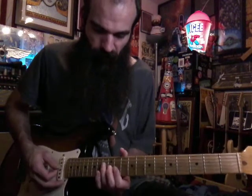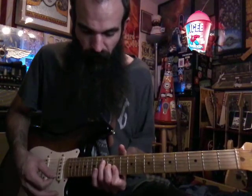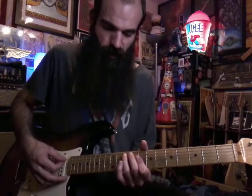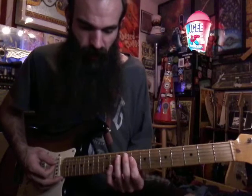Then we're going to go up to E flat major: thirteen, twelve, eleven, eleven. And then we're going to play another E flat major but in first inversion with G on the bottom — ten on A and then barre D, G, and B on eight.